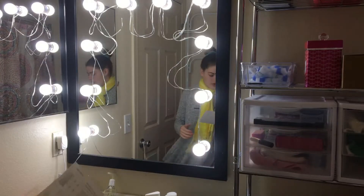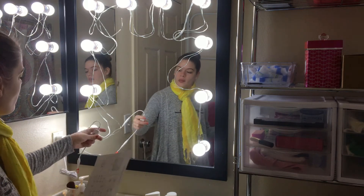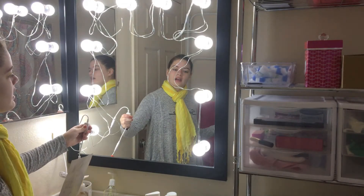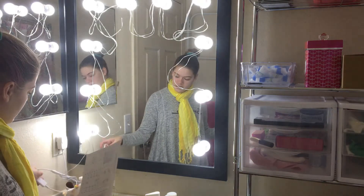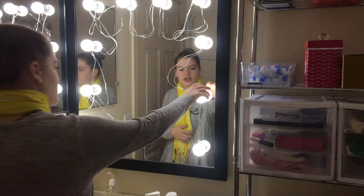I just read the directions. Basically you use this button to turn it on and off, but if you hold it, they dim. If you hold it again, they brighten. Then you just press it quickly to toggle. That is so great.